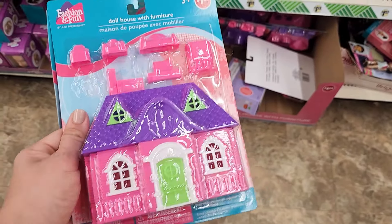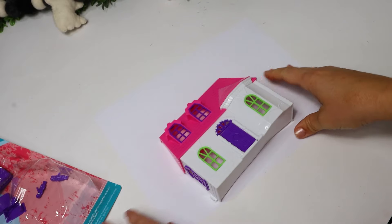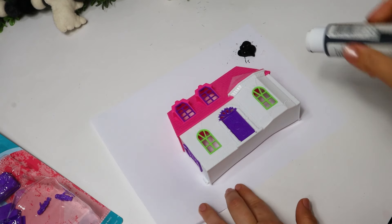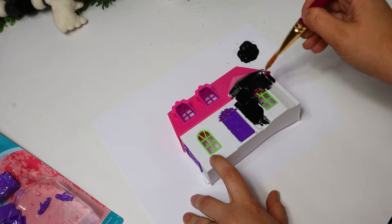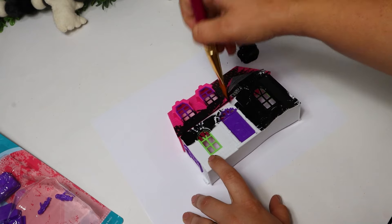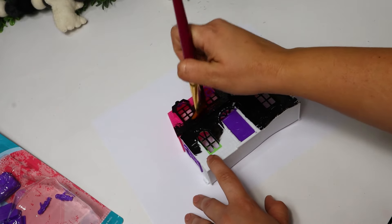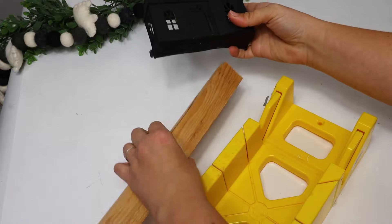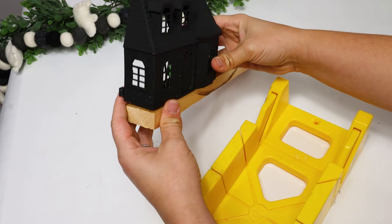A lot of people have been picking up these mini little dollhouses at the Dollar Tree. They're $1.25 and they have a couple of different styles. People are painting them to either look like a haunted house, or you can do it for even a gingerbread village, which I think is absolutely adorable. I'll have to do that later in the season, but for now I just picked out the one I like best. I'm going to paint this thing entirely black so it blacks out all the pinks and purples and makes it more of a haunted house.